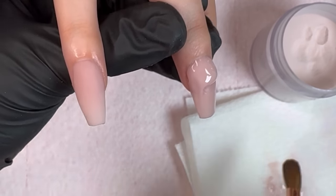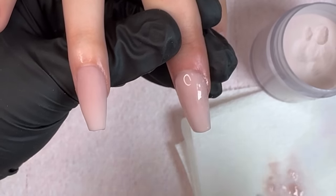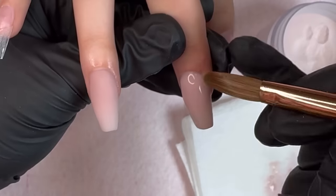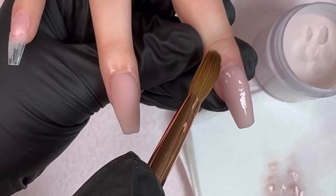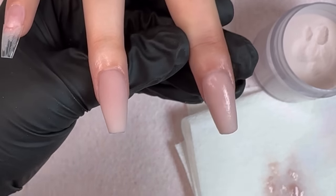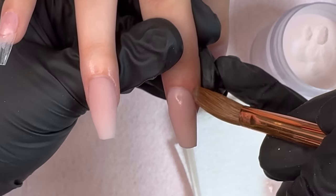Using the correct liquid to powder ratio will make it a lot easier when working on your own nails or a client's. I'll leave the link to that video on screen so you can refer back to it and get some practice in before you do a client, or just as a refresher.